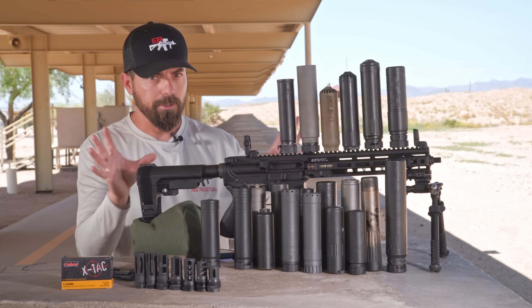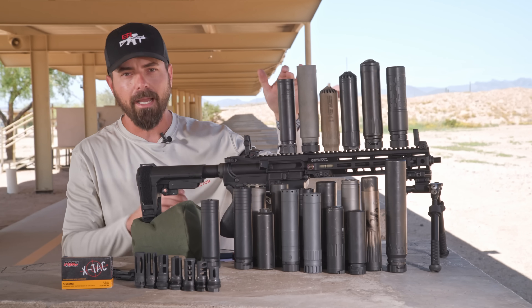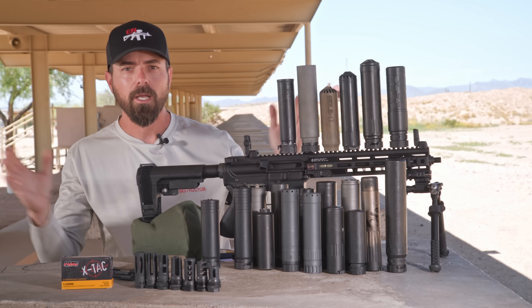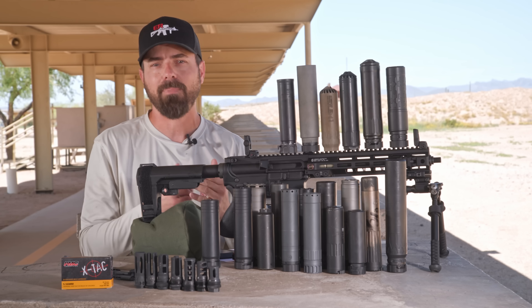Now let's break down the scope. On the 16-inch, you've got a 9 or 10 down to 1; on the shorter configuration, you've got an 8 or 9 all the way down to a 2. The higher the number, the closer it is to unsuppressed — therefore, the less back pressure we have.